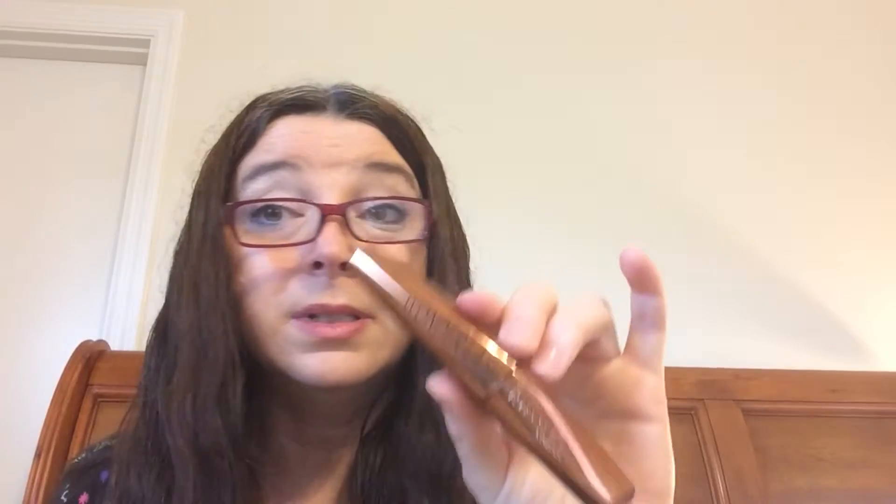I also used the Wunderlash by Rimmel — just another little tester to see how I like it. It's a very wet formula, it's not waterproof. If it doesn't have some amazing wearability, it will go to the Mascara Graveyard. I will use the product up, don't get me wrong, but it will be on the not-repurchase list.